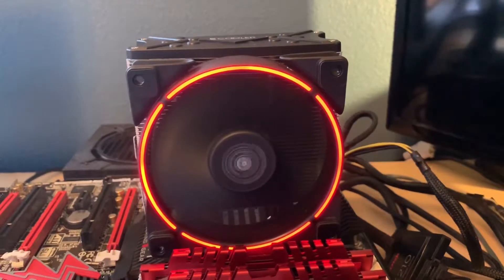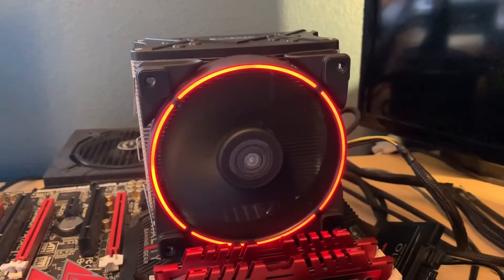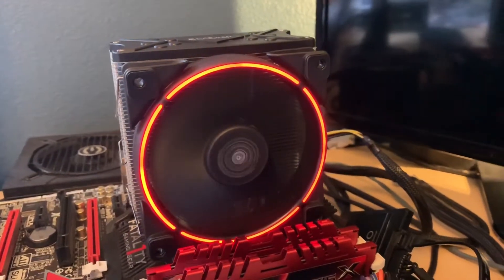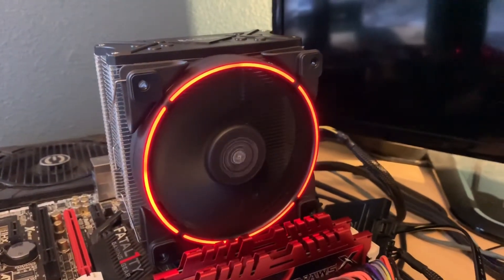Anyway, those are my two cents. I definitely don't think it's worth the money unless you really like the looks of it. Thanks for making it this far — I hope this was helpful. Have a good one, bye.